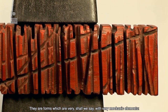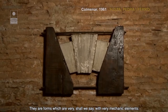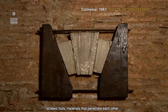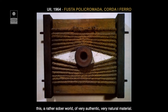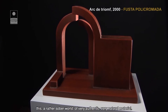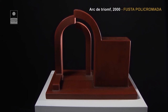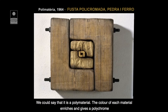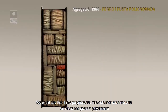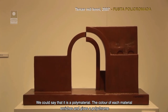Són formes molt, diguem, a vegades amb elements molt mecànics: cargols, famílies, matèries que penetren unes a les altres, aquest món una mica sobri de matèries molt autèntiques, molt naturals. Podríem dir que és una polimatèria. El color que té cada matèria enriqueix i dona una policromia en l'obra.